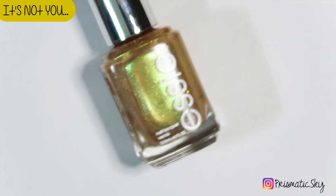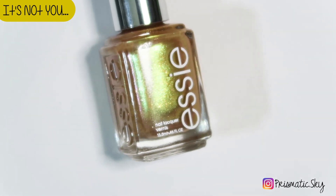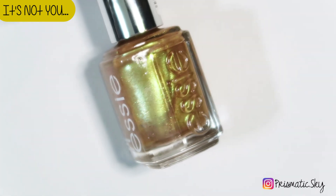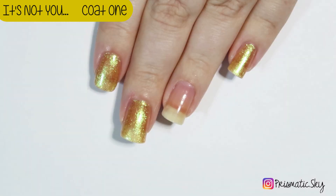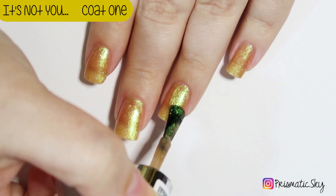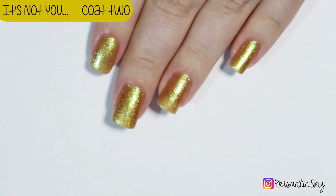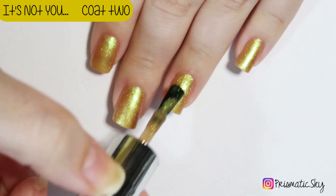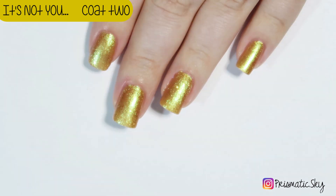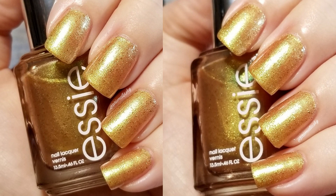And then I have the Mercury and Retrograde Part 3 Duo. This is It's Not You, described by Essie as a gold metallic with pearl particles and peach reflex. I personally see a little more gold and green. Here's the second coat, and here it is — two coats plus top coat.